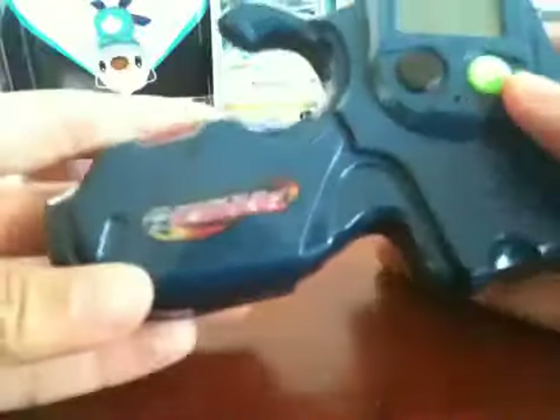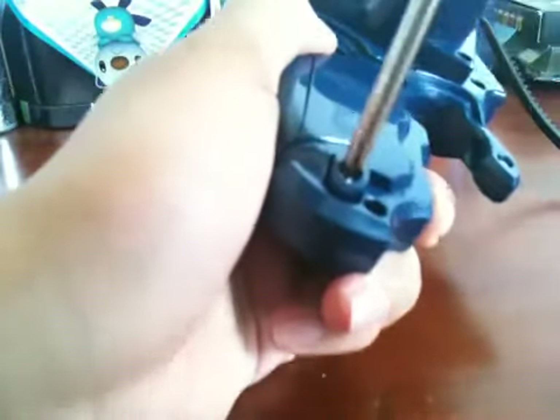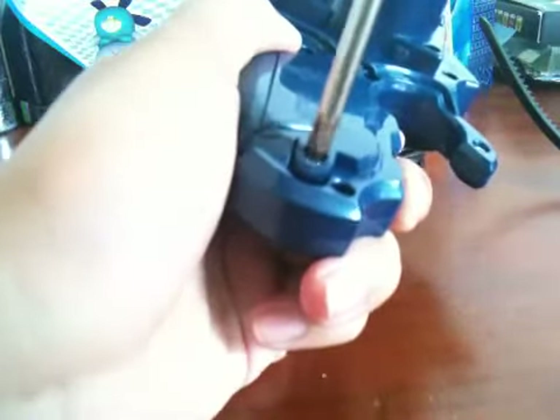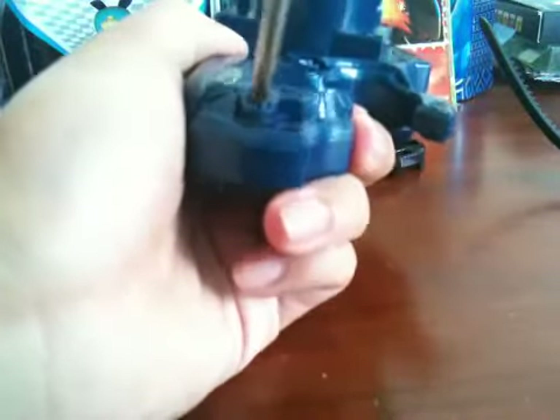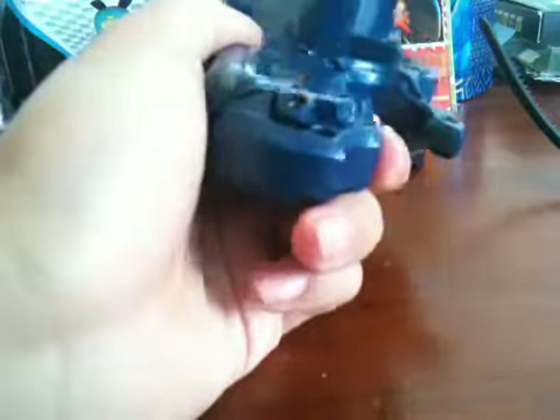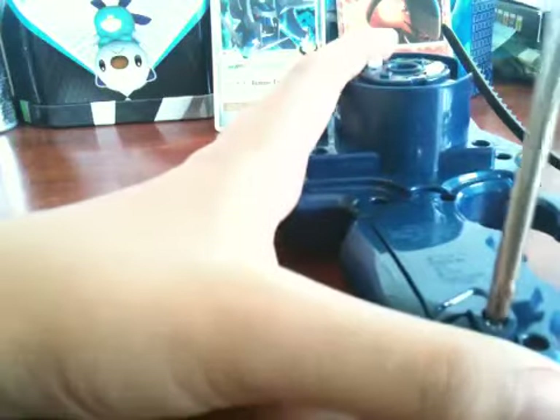Here we have the actual thing — Majiga. Let me try to unscrew this part so I can store my battery. Sorry, this might be boring. I have to go do something — stay away from my brother before he comes disturbing me doing a video.